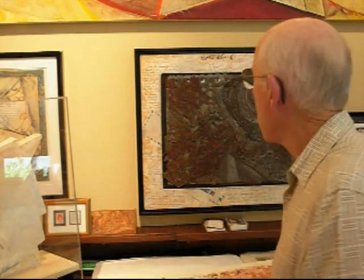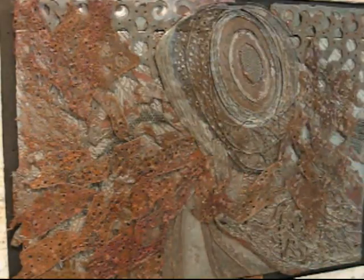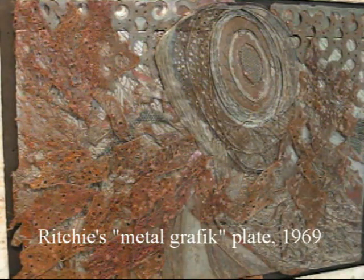Hi, I'm Bill Ritchie, and I want to introduce you to a film I'm going to show, but first I want to tell you a little background history. This is a plate that I made when I was in Norway in 1969 working with Rolf Nesch, and that's what this video is about. It's my tribute to Rolf Nesch, my homage tape.